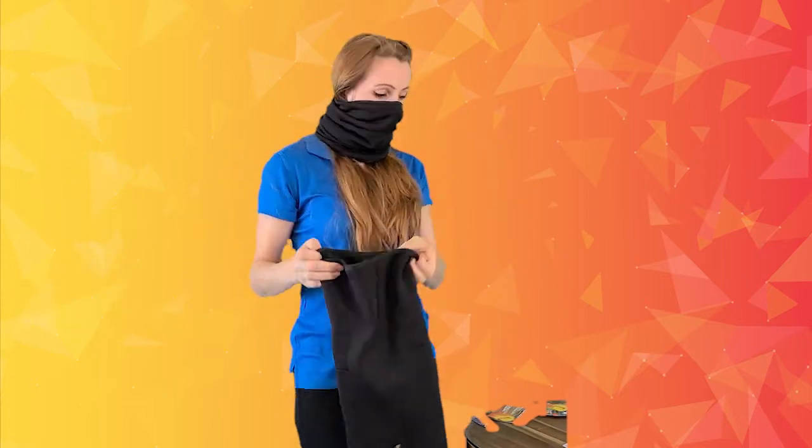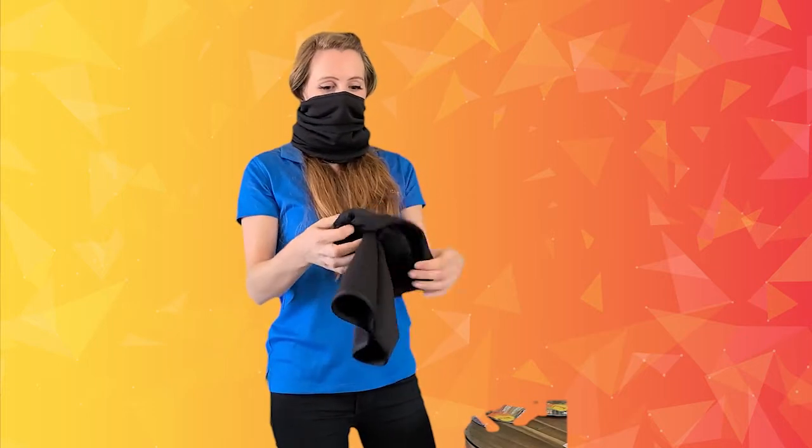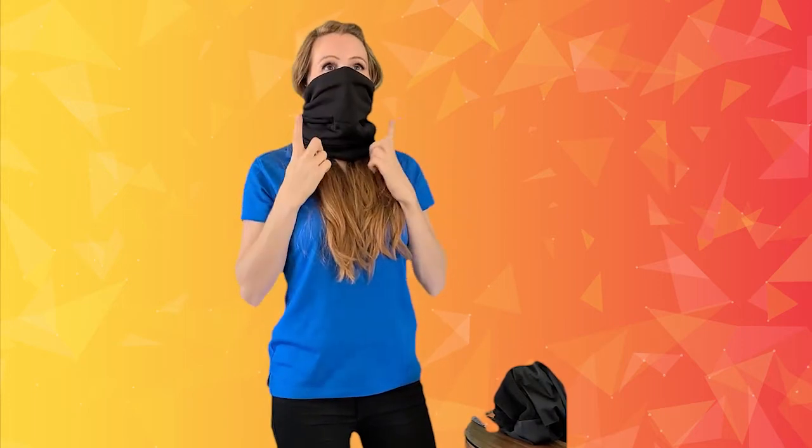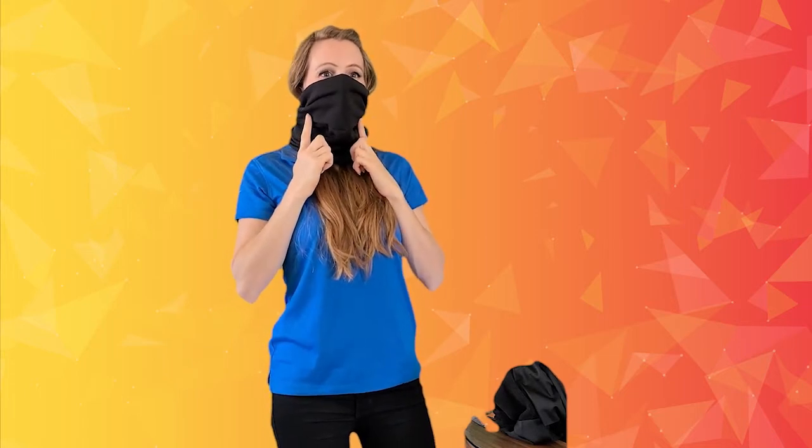This gator is made with 8.3 ounce fleece and is very unique because it has three pockets on the inside: one designed for a removable air filter at the top, which measures 4.5 x 5.5 inches, and the other two pockets are specially designed to fit Techniche Heat Pax hand warmers to keep you warm.